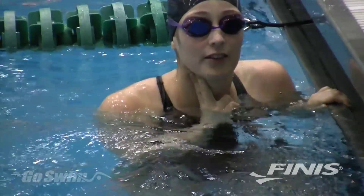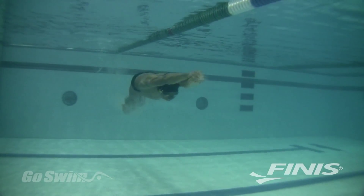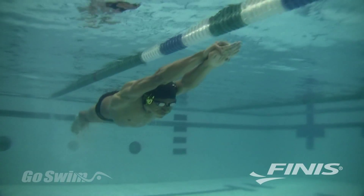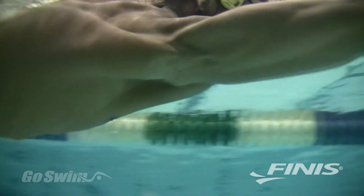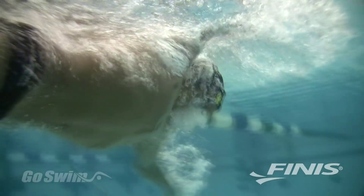With this patented bone conduction technology, you don't have to stop at the wall to get your heart rate. The AquaPulse lets you know how hard you're working while you're swimming. At the touch of a button, you can program the device to communicate your heart rate as often as you want, from every ten seconds up to every five minutes.